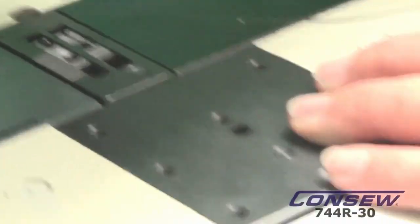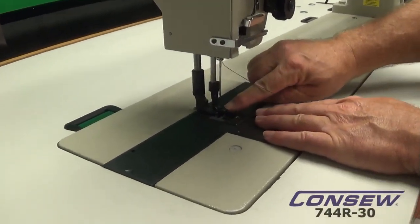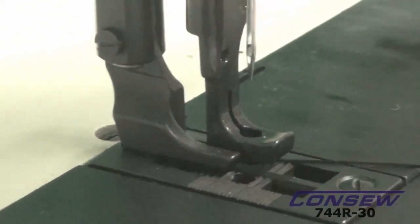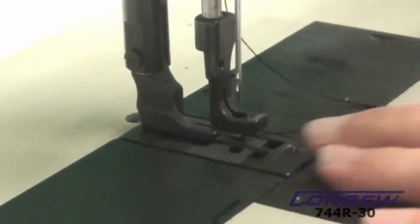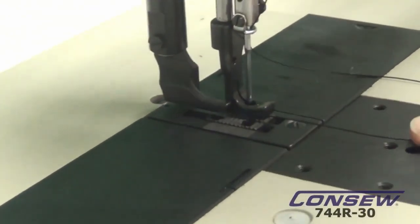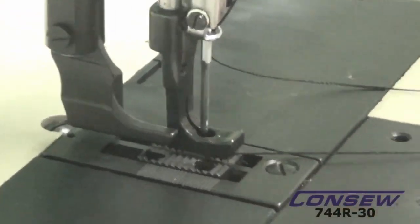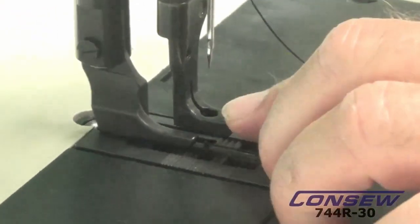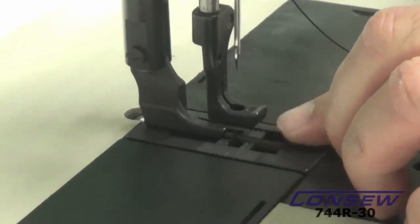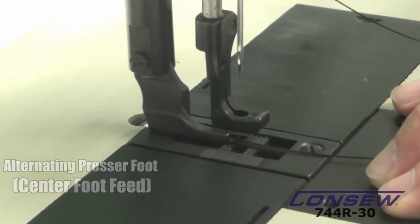In addition to that, we're going to let our pressure foot back down and look at the center foot. The center foot toe is this and the outside foot toe is this. As we turn the hand wheel and take a look at the center foot — as it goes down, it actually lifts the rear foot. When it lifts the rear foot, the center foot travels with the needle and the feed dog, creating an additional feed for your top. So now you have a needle feed, a bottom drop feed, and an alternating pressure feed with the center toe feeding as your top feed.